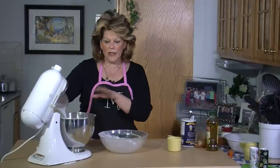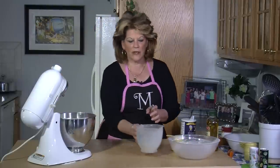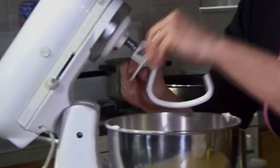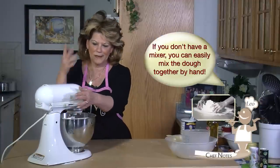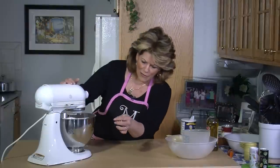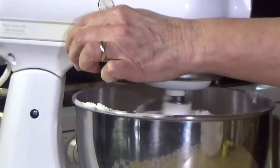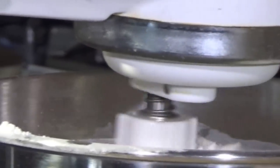You're just going to put everything in together. You don't have to pre-mix anything — just put everything in together. You're going to want to start your mixer slow, because it happens to me all the time — it flies out. So we're going to start slow. And then once it starts coming together, just increase your speed.